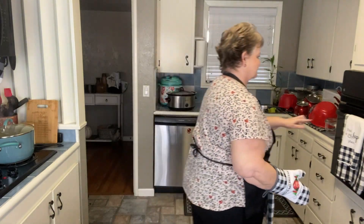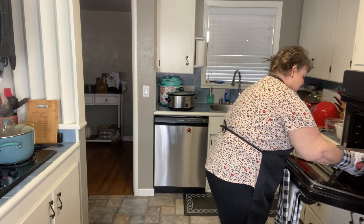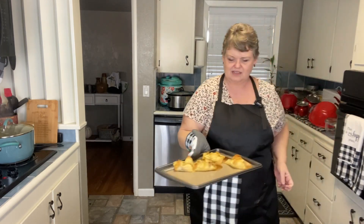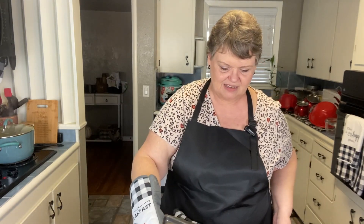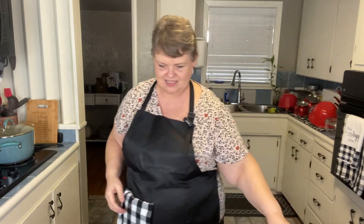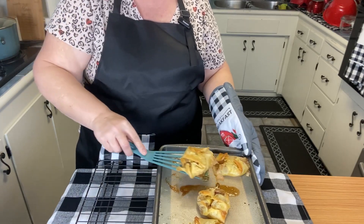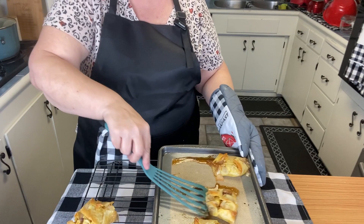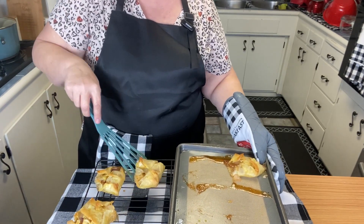We put them in the oven at 400 degrees — welcome back! They look golden brown; it took about 11 minutes. Getting them out of the oven — see how toasty they look! I'm going to put them on the rack to cool. They're yummy warm, and two points a piece.